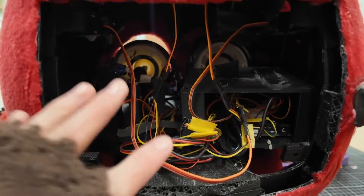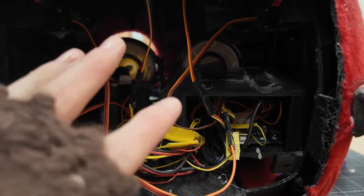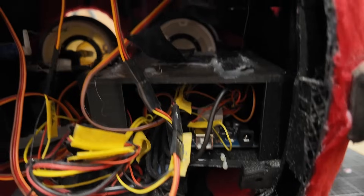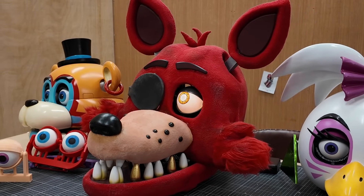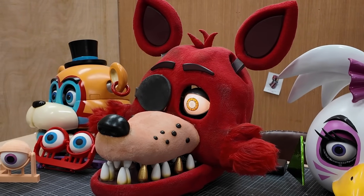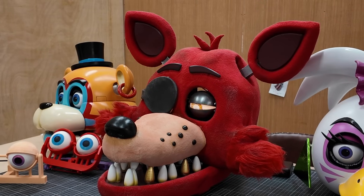This is the mess inside Foxy — it's something you might actually see in a real film. Foxy has two servos for the eye movement itself so it can go up, down, left, and right in every axis in a circle. Then it has a blink on the top and one on the bottom as well, so there are about two servos just for blinking.